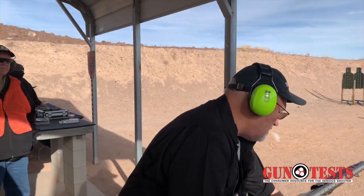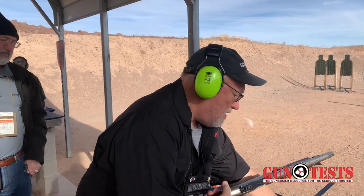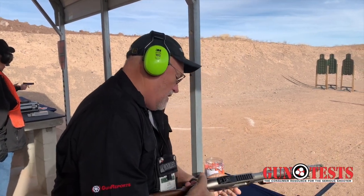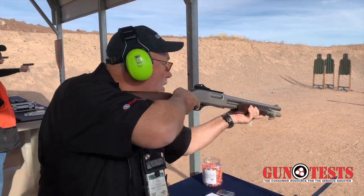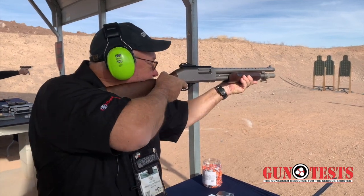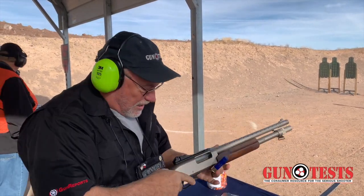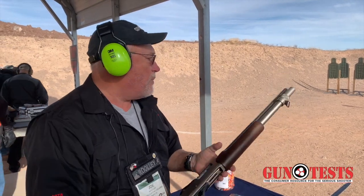We're just going to drop it in and close. Like you said, it works like an 870. Am I clear to go? Good to go. Take safety off. Very nice. The stock is low enough where it wasn't coming back and popping me in the face — I like the way that worked.